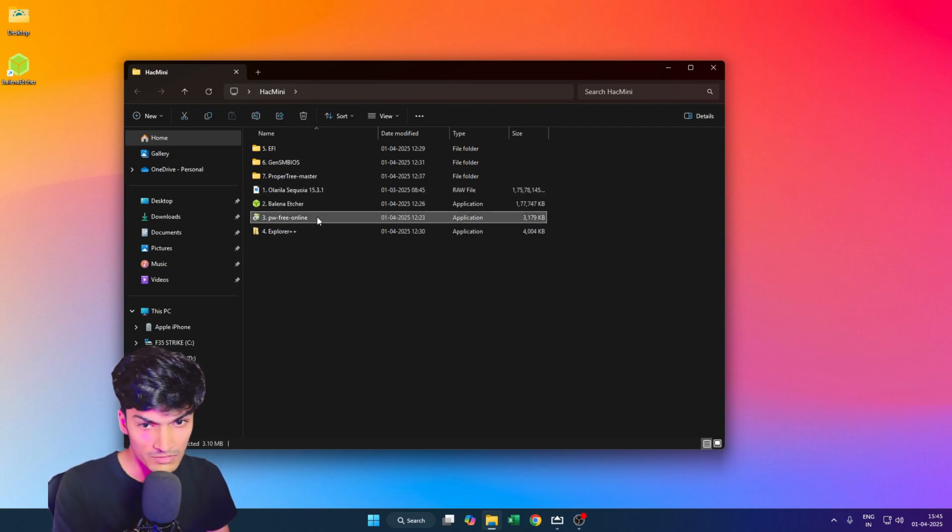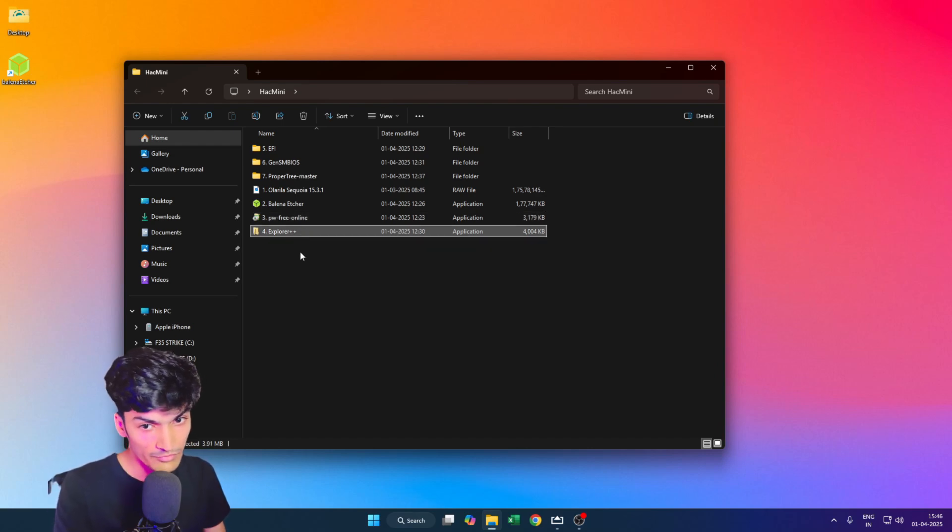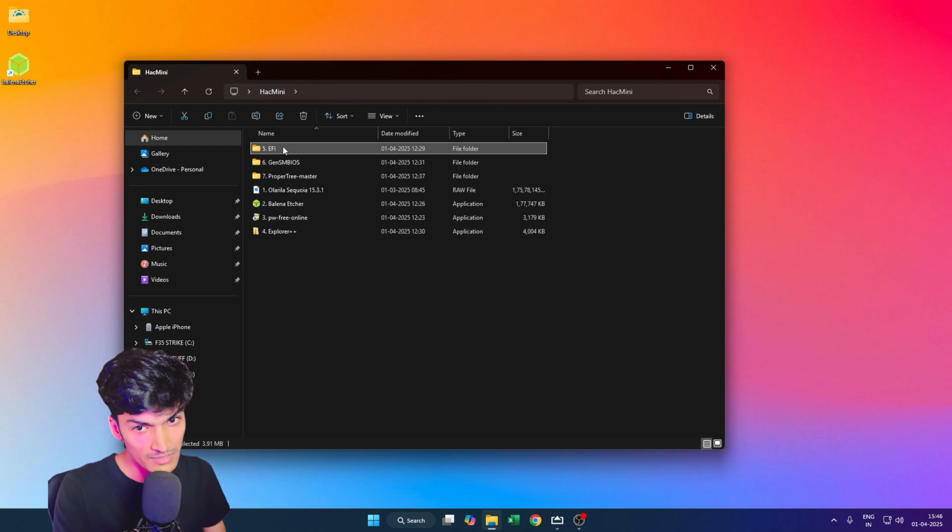The third is the Partition Wizard tool. This is used to mount the EFI partition of our USB onto the system, so that we can use the fourth tool, Explorer++, to paste the fifth item — the EFI folder — onto our EFI partition. EFI is a set of instructions that helps our operating system boot, providing the exact drivers needed to make the operating system run.